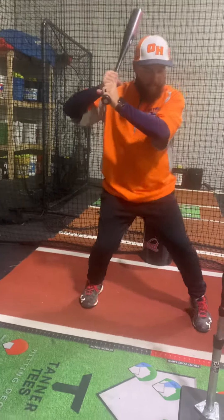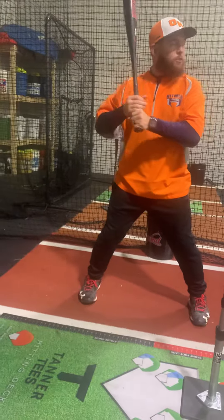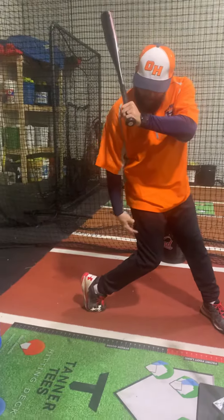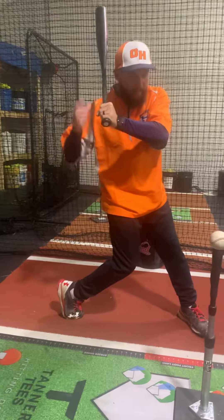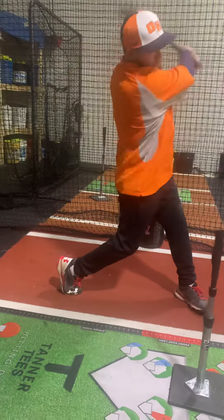So we're going to be in our stance. We're going to get into our two spot. Remember we're back to one, two, three. This is our two spot: heel to the sky, knee under the hip, toe to second base. We're going to set up here. Two spot, swing.